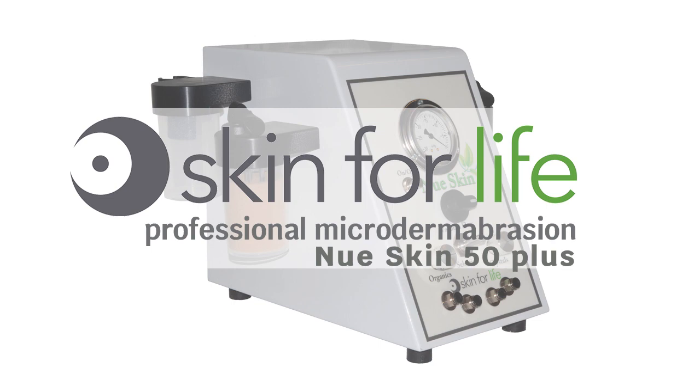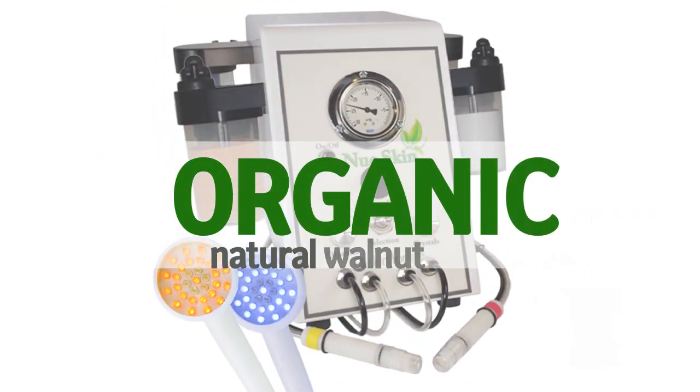Our new Skin50 Plus Microdermabrasion is the perfect machine for spa professionals and estheticians that have a mobile business. This dual system has organic grains and crystals.